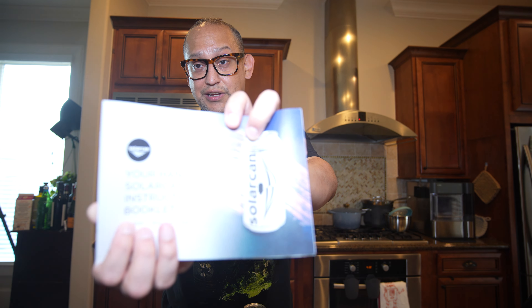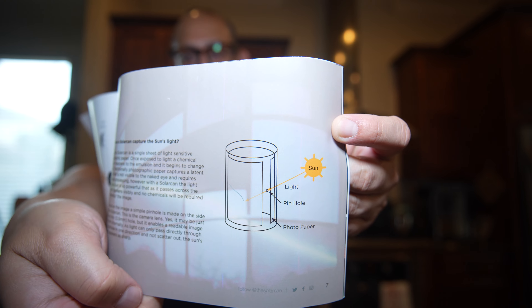I knew about pinhole cameras but I didn't realize there was something like this you could just do it with. This is called Solarcan. I bought it on B&H, and then when I went back to get another one, they were already sold out. So I think we all saw that same TikTok — that's incredible. Let's look at that diagram; it explains it way better than I did.